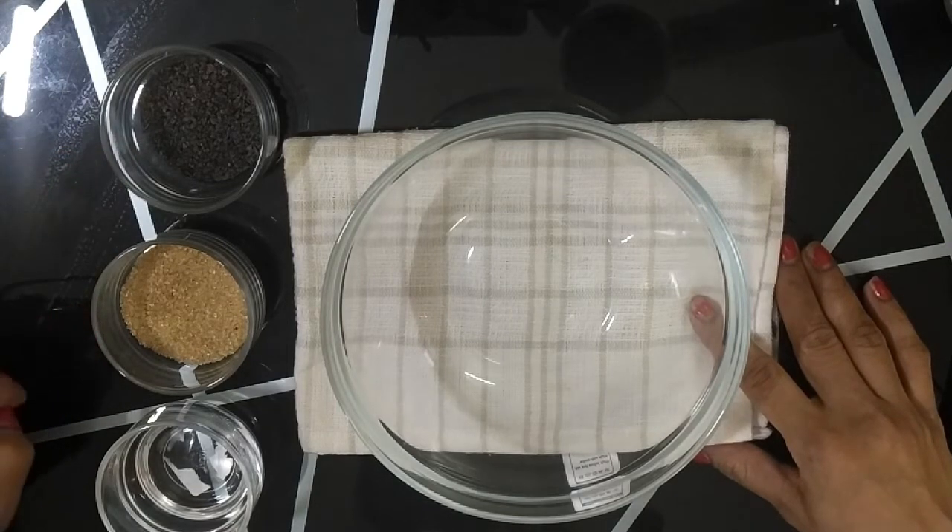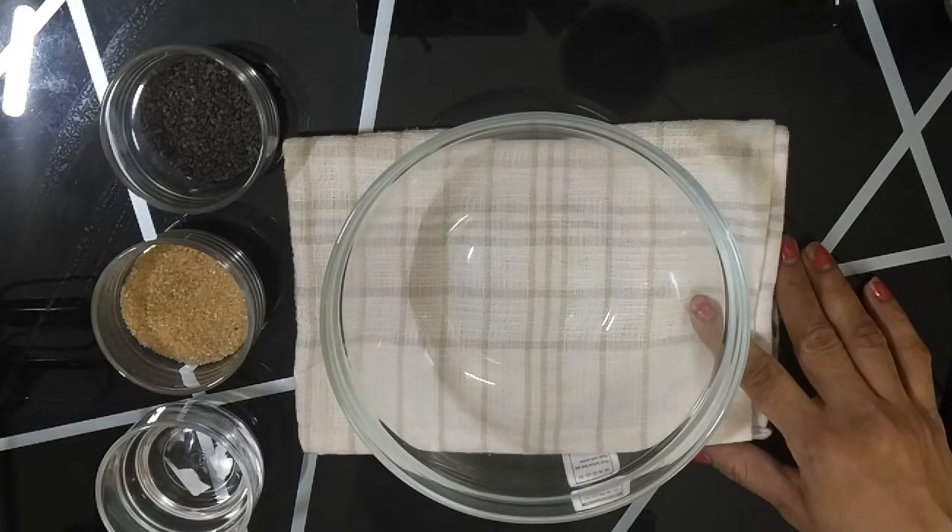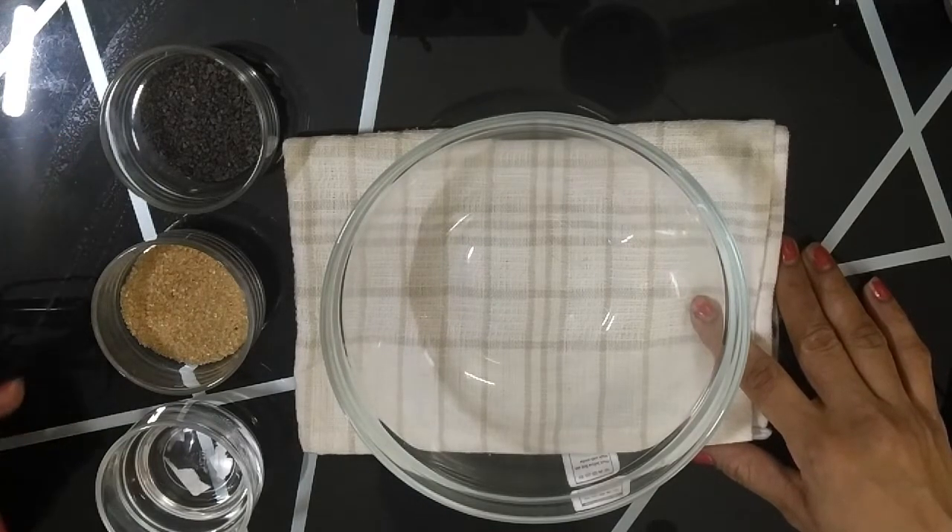sugar. I have taken brown sugar. You can take white sugar if you want. And boiling water — equal quantity of all 3 ingredients.